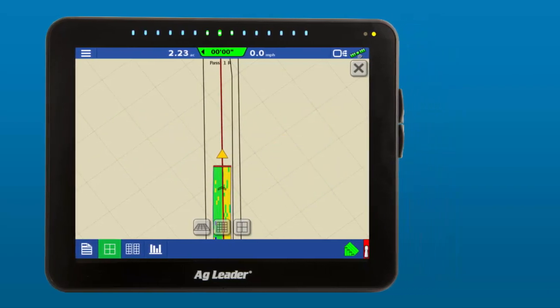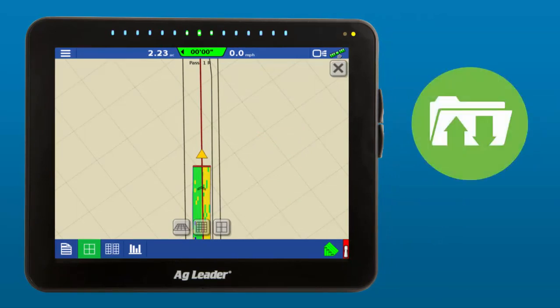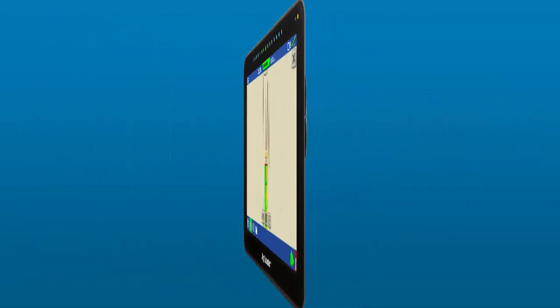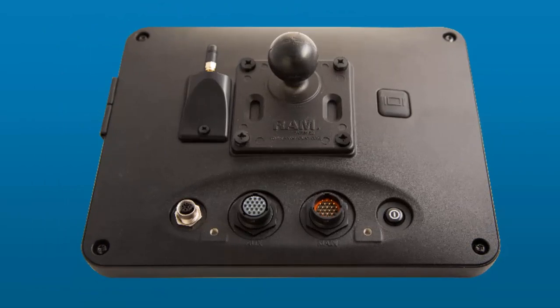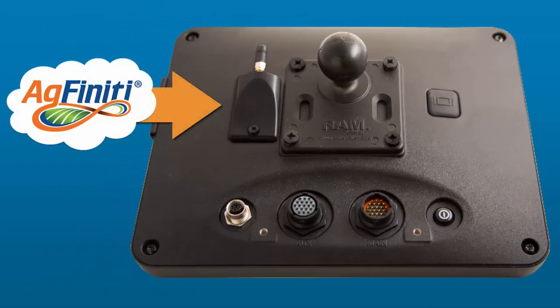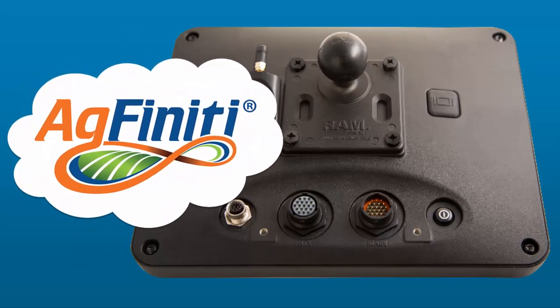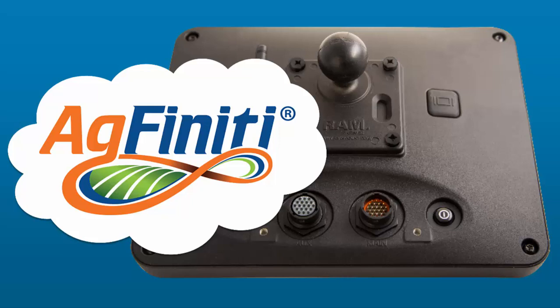The two USB ports on the right side of the display give you more options for importing and exporting data. On the back of the display, you'll see a dedicated USB port for use with the redesigned AgFinity Wi-Fi adapter. Every InCommand is shipped with an AgFinity Wi-Fi adapter, making it even easier to use AgLeader's cloud-based platform.